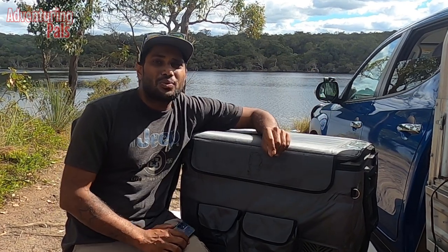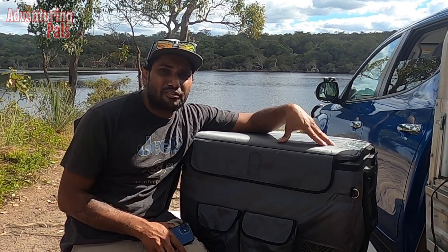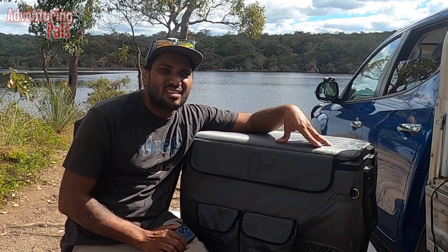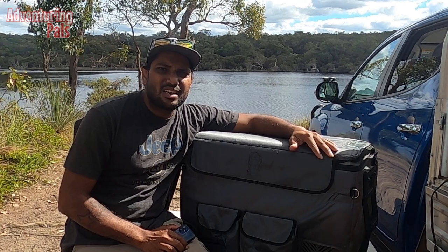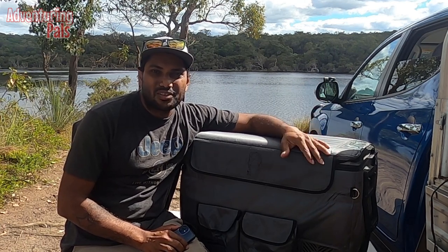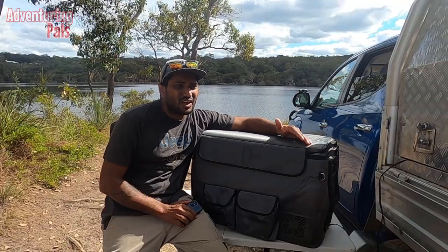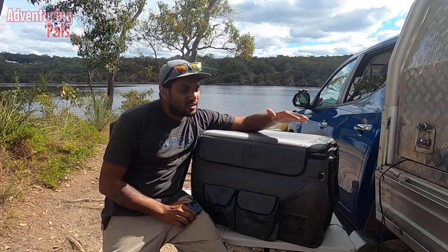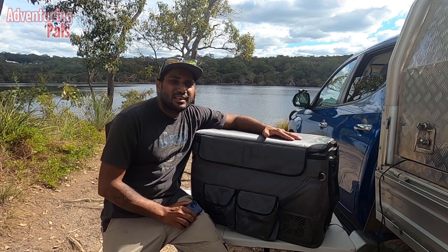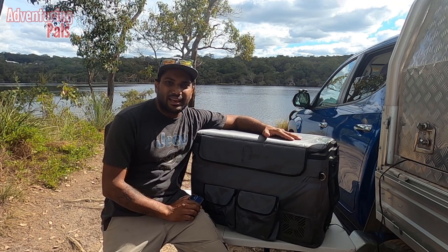That brings me to customer service. I took the fridge into Jaycar straight away — the guy chucked it on his bench, plugged it in, and five minutes later said yeah, something's wrong here, it's not dropping quick enough, and he gave me a brand new one out of the box. Simple as that. That goes to show the customer service from Jaycar — where I bought it from, and I think you can also buy from RTM — is excellent.